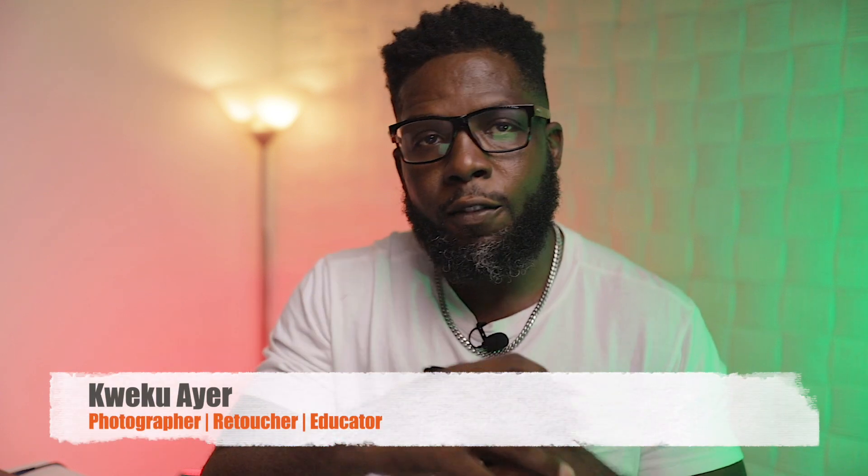What's up Charlie, my name is Kwekwaye and this is Gannonia Photography. Today I've got an exciting update to share with you on one of my favorite retouching plugins — Retouch for Me Dodge and Burn.